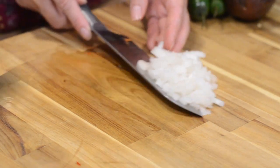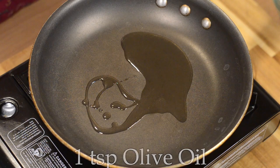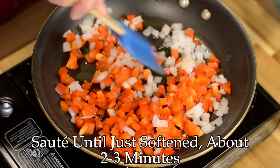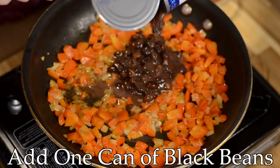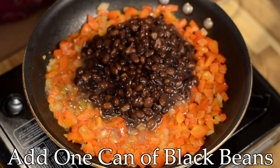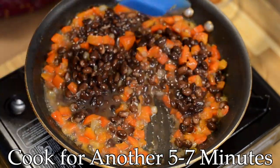Next, in a medium saucepan, we're going to take one teaspoon of olive oil and sauté the red pepper and onion together just until the onion becomes translucent and the vegetables are softened slightly. Next we'll add one can of black beans — don't drain them. We want to use the broth in the black beans to make it into sort of a sauce and thicken up the beans.